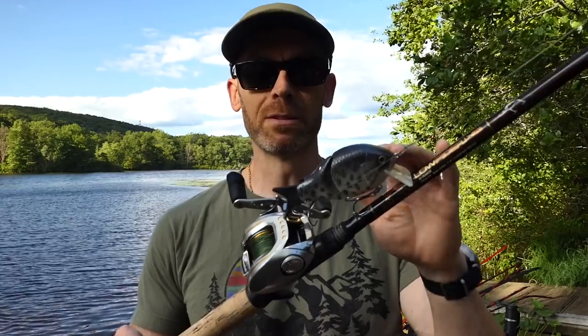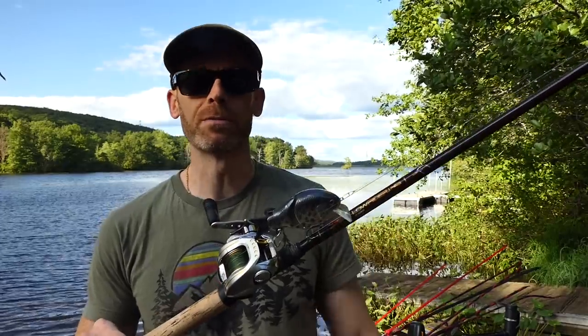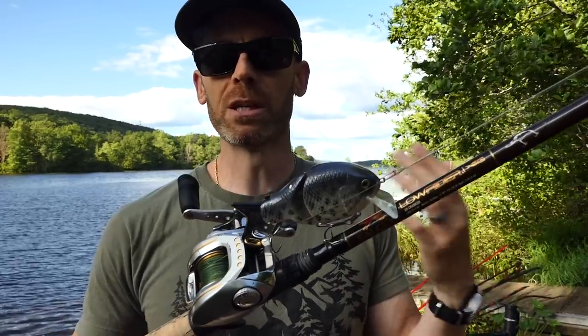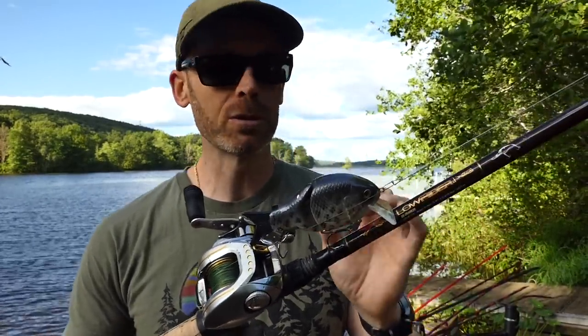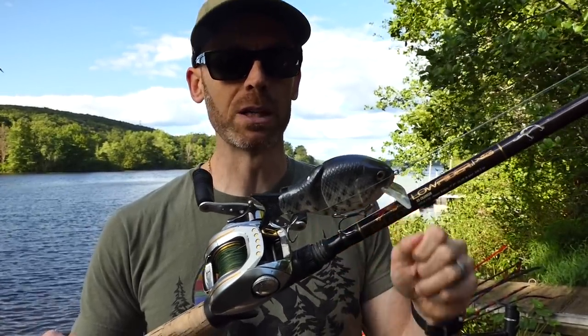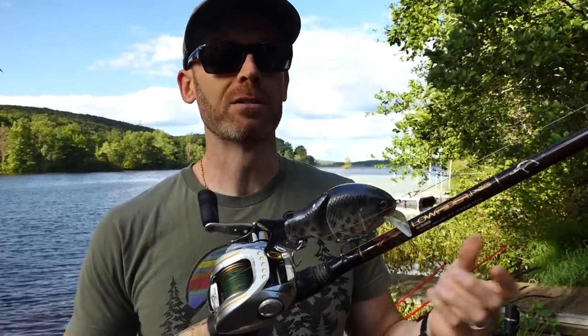You could get a slow reel, a 5:1, and that would make that super slow wake very easy, but then when you want to crank it down you'd be reeling like crazy. Conversely, if you have a 7.1:1 or even an 8.1:1 — don't buy new gear — you just have to be a little more conscious. When you want to do that super slow crawl, you really are going to have to be mindful of your retrieve speed.